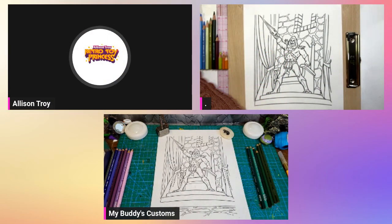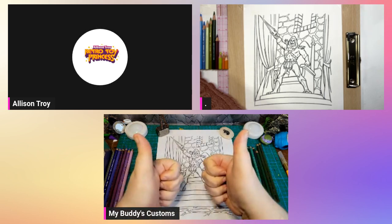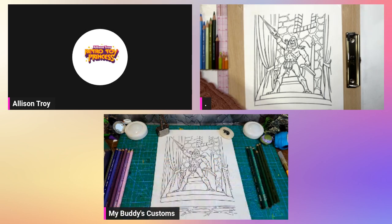Hello, welcome to Retro Toy Princess. I'm Allison Troy, and we are doing a pre-record, so this is not live — we are talking to you from the past. Hopefully you take the warning and don't do the thing and make the AI take over. With me today is my guest, Bud, from My Buddy's Customs. We're going to color some MOTU today.